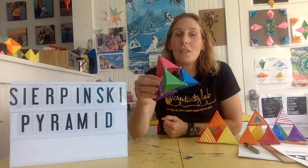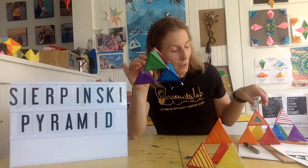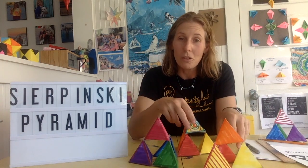To make a Sierpinski's Pyramid, you need to fold a lot of tetrahedrons. In particular, it's to the power of 4. Each one of these little pyramids is 4 tetrahedrons, and you need 16 in total — 4 times 4 is 16.